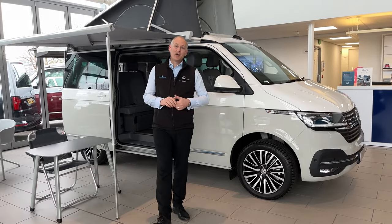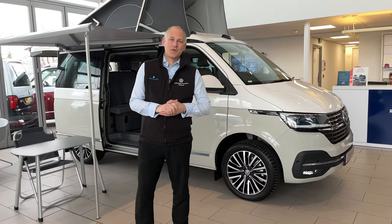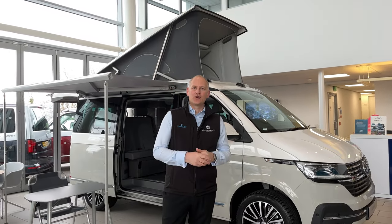Hi everybody. I'm in Liverpool today and we've got a new vehicle in the showroom, so I thought we'd have a walk around and show what this one's all about, and have a very detailed look at the colour choice.